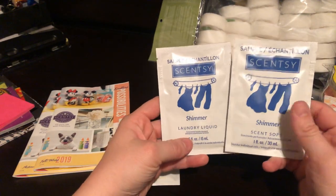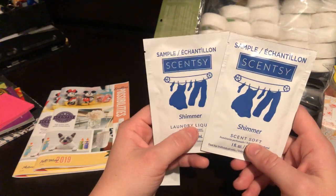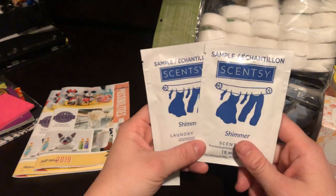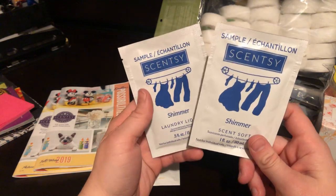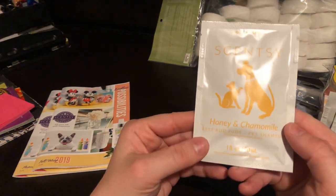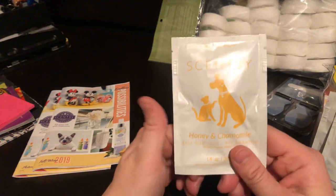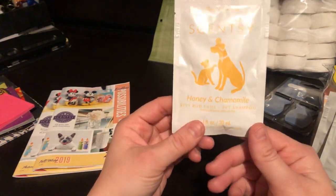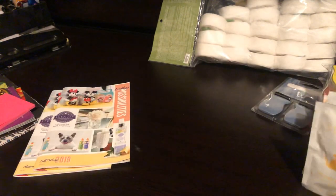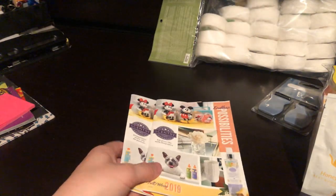Next we've got the Scent Soft and Laundry Liquid in Shimmer. I actually bought the Laundry Love Bundle in this because it's such a wonderful scent. I'm thinking I'm going to gift these to my co-worker because she actually asked me about Scentsy laundry products today. And lastly, Best Bud Suds Pet Shampoo in Honey and Chamomile — good samples to give out at parties or Scentsy parties, or even if you're looking into trying a new product you've never explored before. You've also got two Scentsy catalogs that were in the Whiff Box.